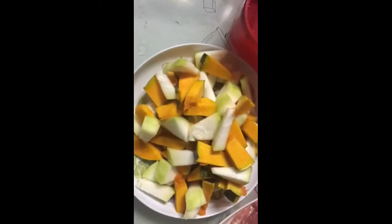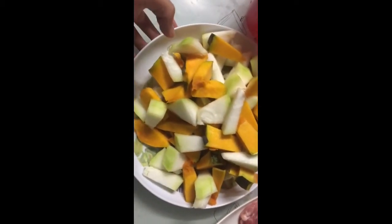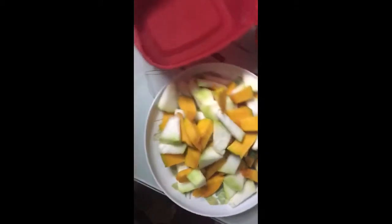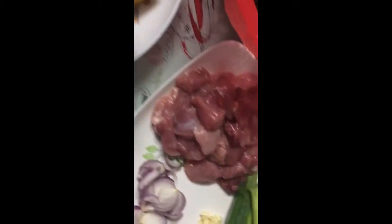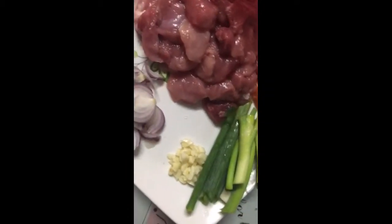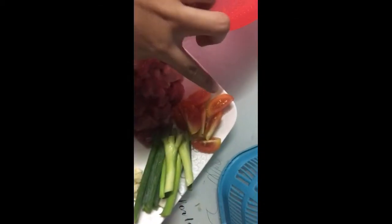Kunti lang yung sangkap natin kasi ito lang yung natira. Nasanay na kasi kami na tuwing hapunan may sabaw talaga. So, ito yung mga sangkap natin: kalabasang puti at dilaw, baboy, sibuyas, garlic, dahon ng sibuyas, kamatis, alugbati, at tubig.